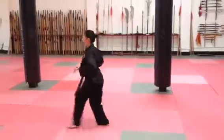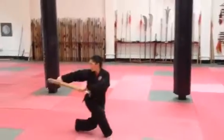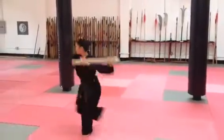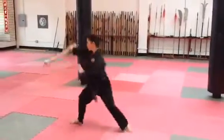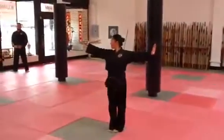Nice. Lock, solar plexus, head, head strike, check behind you, sweep, lock. Attack the throat.